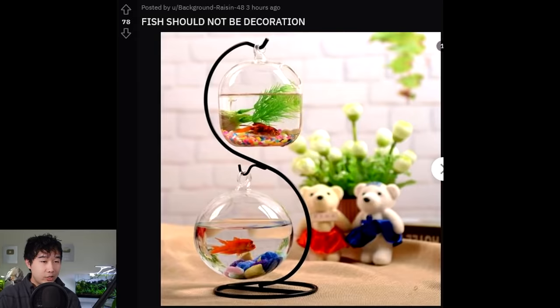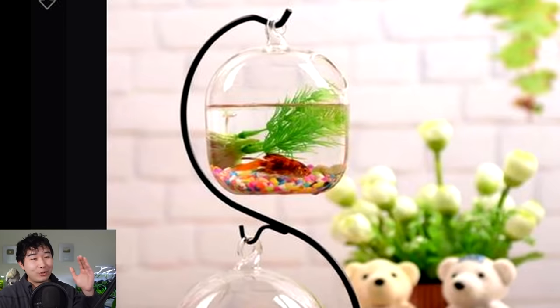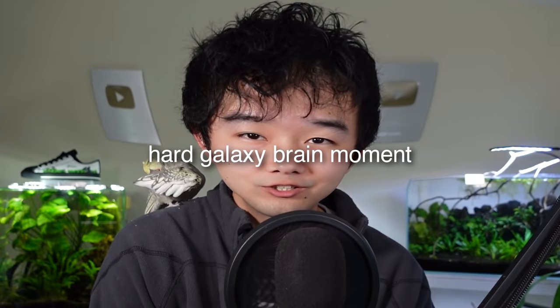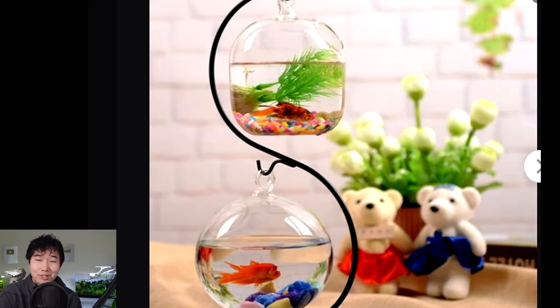Fish should not be decoration — preach. Looks like a graduation gift. They're just cramming — it would be better to leave that out of there. Not only are you destroying these fish's lives, you gotta fill it with tacky crap. Imagine you're in prison and your decor is Hello Kitty. These fish haven't done anything wrong — except be born, apparently. Everything else is fake, so why don't you just replace the fish with fake fish? Congratulations on your graduation — seems like you learned nothing. Just throwing money away at this point.